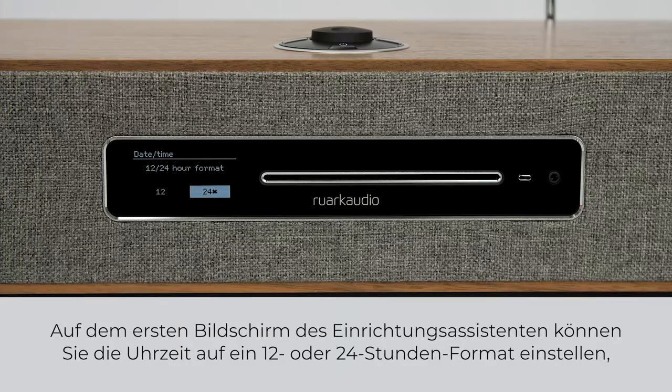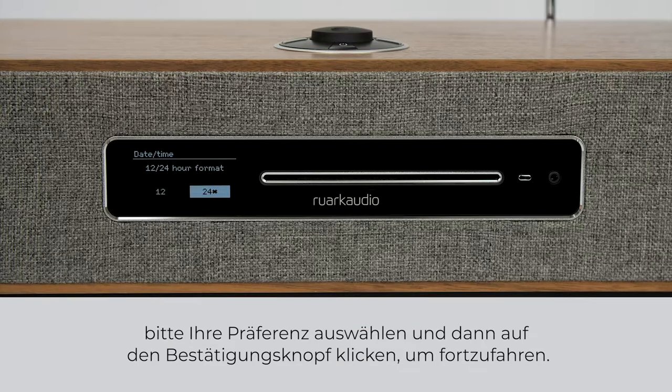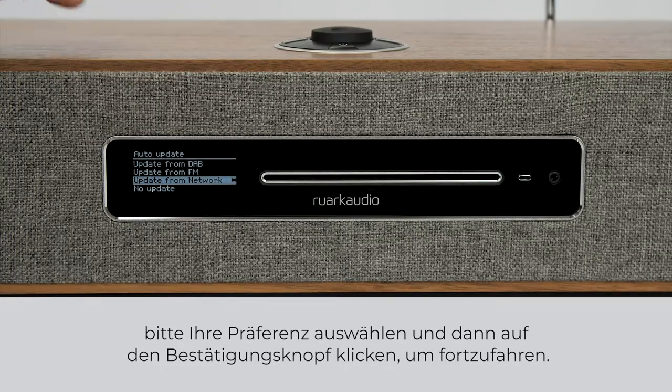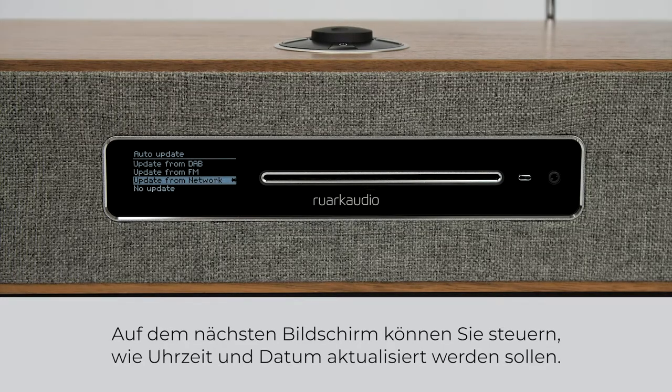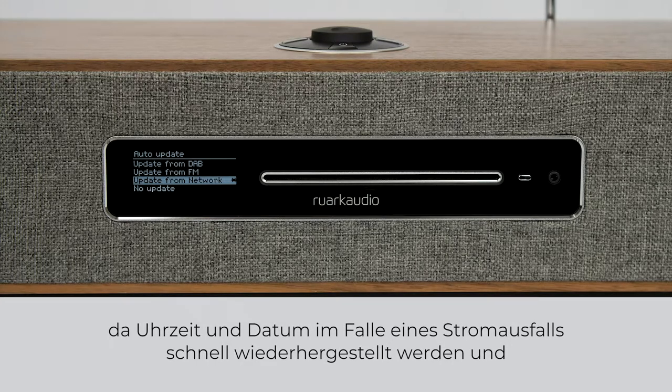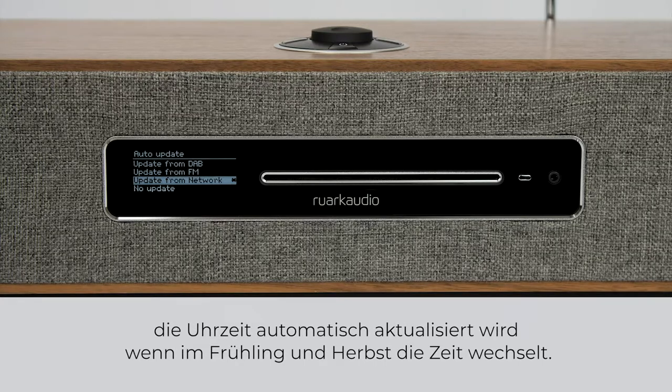The first screen in the setup wizard allows you to set the time to either a 12 or 24 hour format. Choose your preference and then click the control knob to continue. The next screen allows you to control how you would like the time and date updated. If you live in an area with good DAB or FM reception, we would suggest choosing one of these for auto update, as the time and date will be quickly restored in the event of a power cut, and the time will automatically update when the clocks change in spring and autumn.